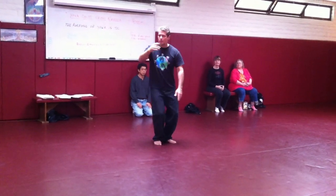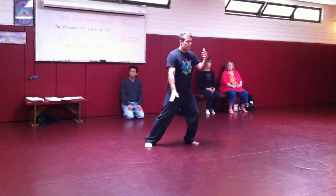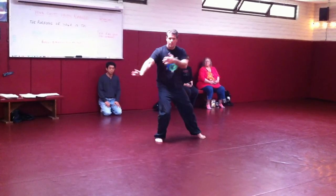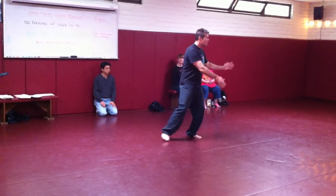So you saw the cloud hands, did you hear? Now you see cloud hands, young stuff. Next you'll see cloud hands, soon stuff.